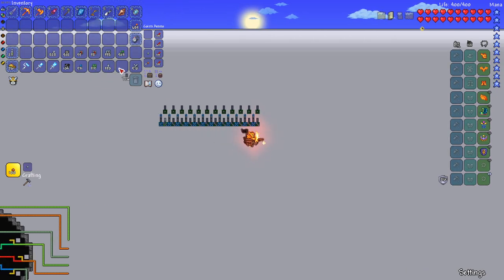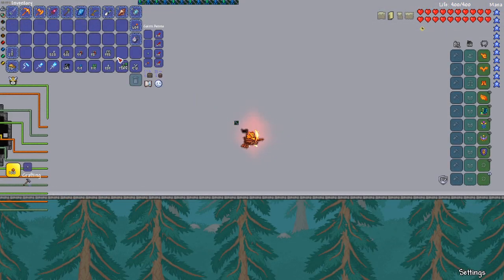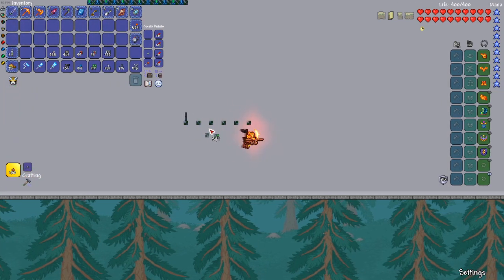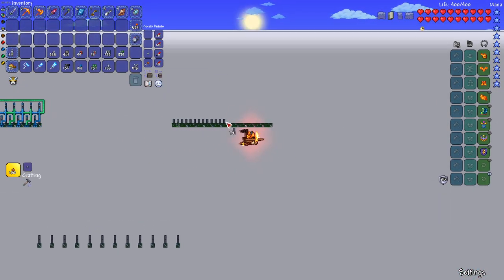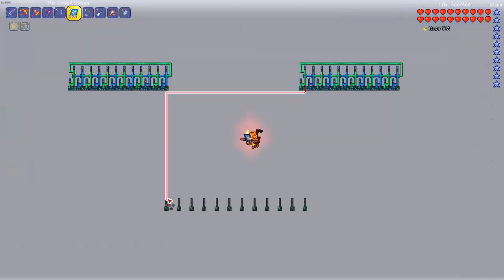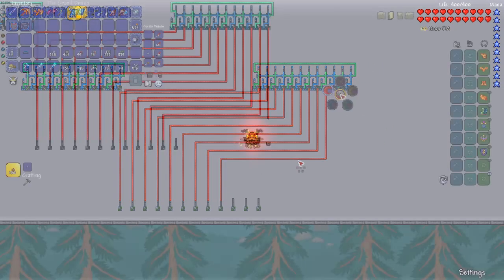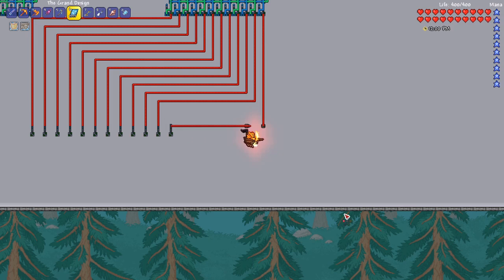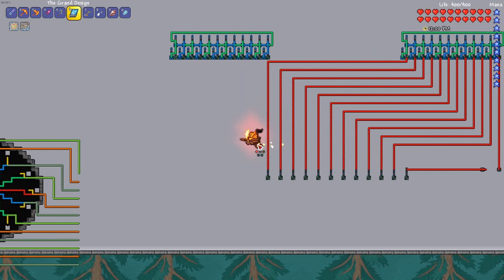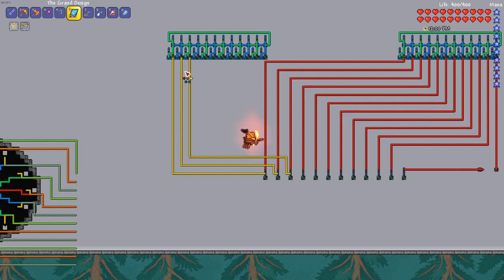Now that the interface is done, build a 12-segment long counter. If you didn't watch the digital clock tutorial, head to the 1:25 mark on this video to see how to build a counter, then come back. Go down 28 blocks from the end of the counter and place an OR gate with two lamps on top. Repeat this another 11 times with two-block gaps in between each. Then build another 12-segment counter at the end in line with the first. For the wiring, connect red wires from the right counter down to the OR gates, but for the final wire, place a dart trap and connect the wire to that. Then place a teal pressure pad three blocks away from the dart trap and connect that to the OR gate.